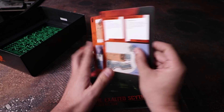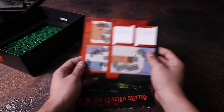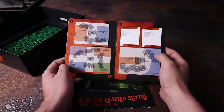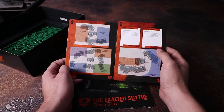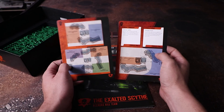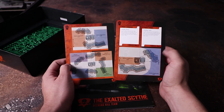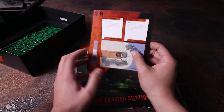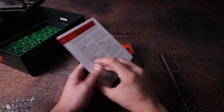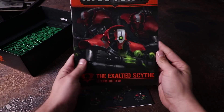Then we have two scenario cards for playing different missions. They include a terrain setup using the terrain from this set, though they assume a little bit more terrain than what comes in the box. You could proxy with something else and still use the same deployments and rules if you want.